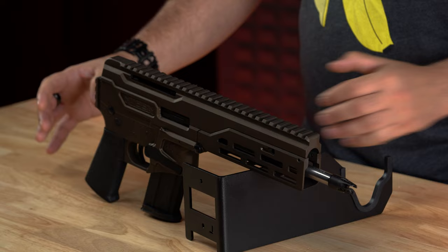I absolutely love this gun, and I am so ready to SBR it and make this my go-to tractor firearm. When I'm working on the ranch, I'll have a quick-access gun that can take care of all of my varmint needs.